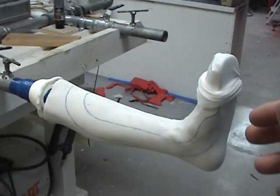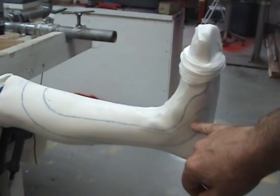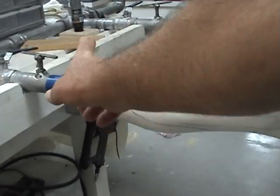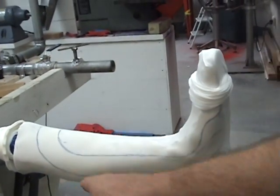This is our model. It's ready for plastic. The plastic is cooking. You can see the marks on there. Here we have where our strut is going to run. We've applied Super 77 spray so that the plastic will stick.